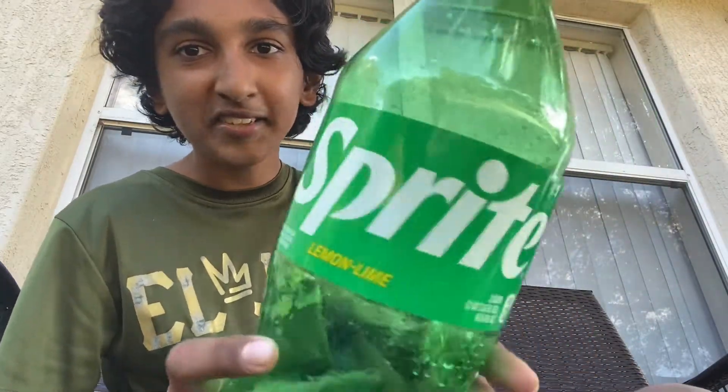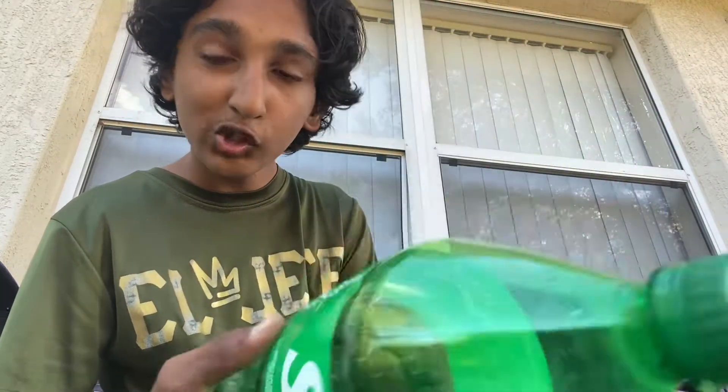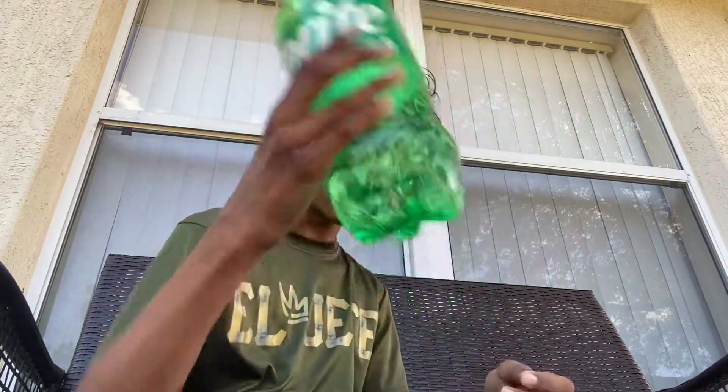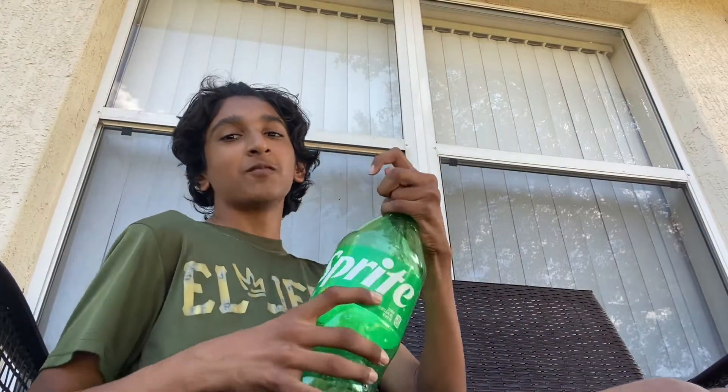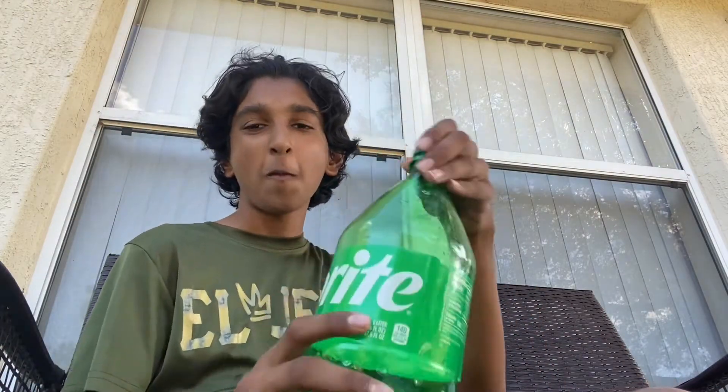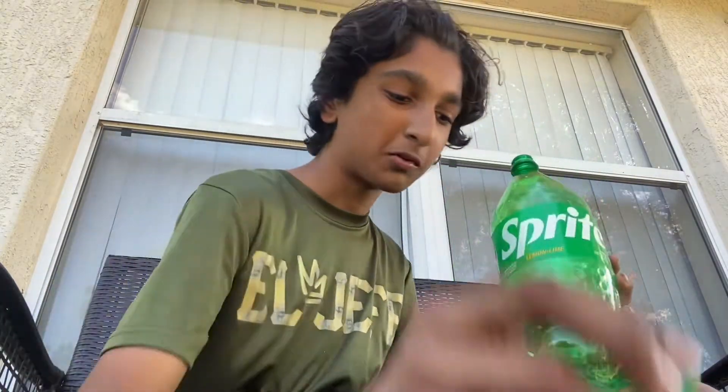Now look at the delicious Sprite. See you again soon — I ain't gonna see you, bro. No, I'm kidding. We still got Sprite there. Wait, can you hear it? Can you hear the carbonation? But we got the Sprite.